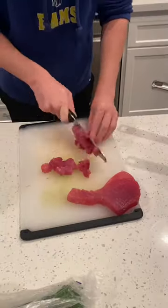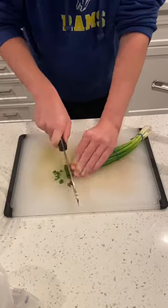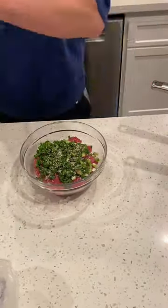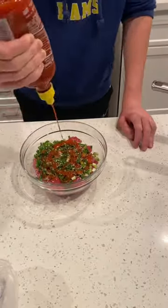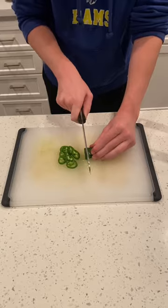Next, we'll chop our ahi tuna into small chunks. This is sushi-grade and perfectly safe to eat raw. Slice some scallions. Combine the tuna and scallions in the bowl with salt, pepper, sesame seed, soy sauce, sriracha, and mayo for our mixture. Thinly slice some jalapeños for our garnish.